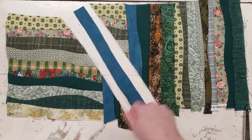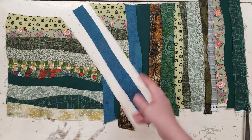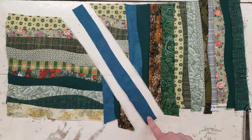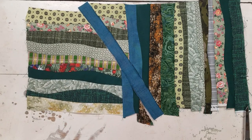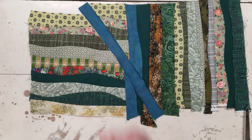I cut all of mine ahead of time at about an inch to an inch and a half wide, and about 13 or 14 inches long. Now you're just going to sew those together, and then you will have an intersected insert into all of your blocks.